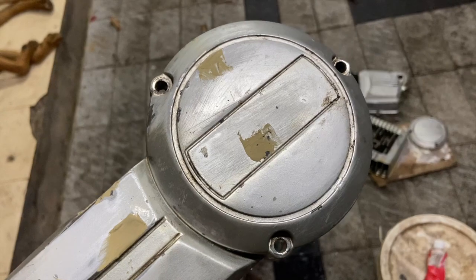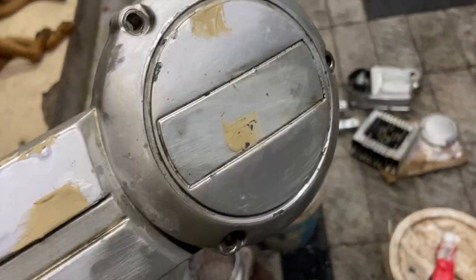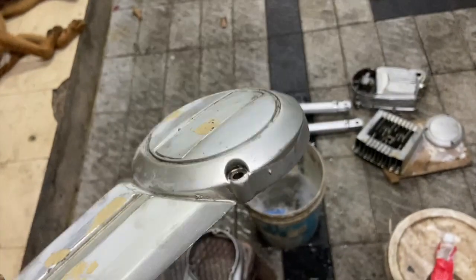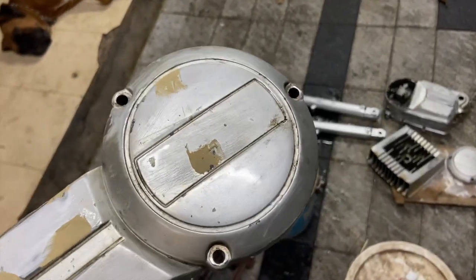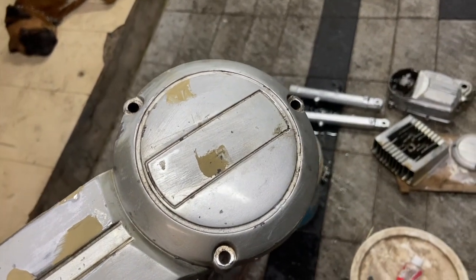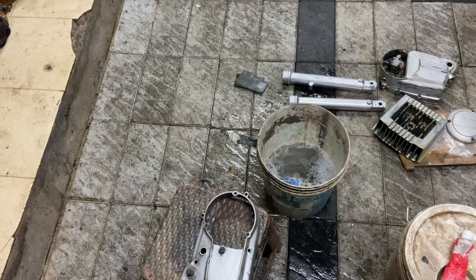We have to put a primer here. The bare metal is not enough — one or two coats. If you look at it, you can also put a primer here. Now let's take a spot for the fork.